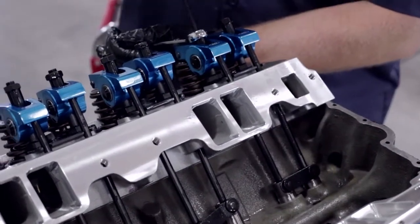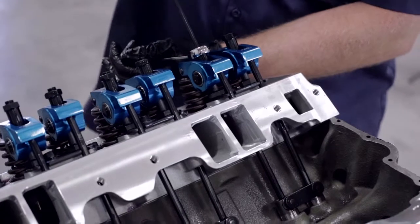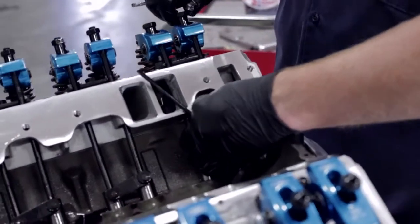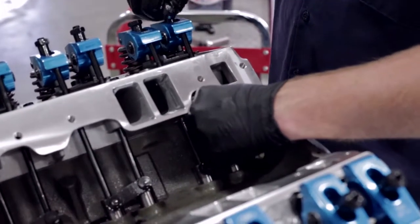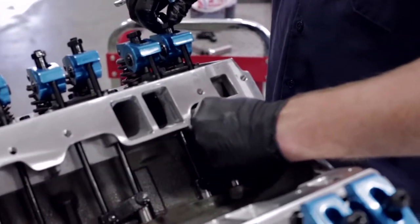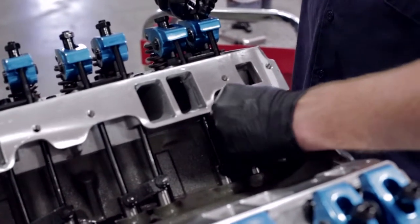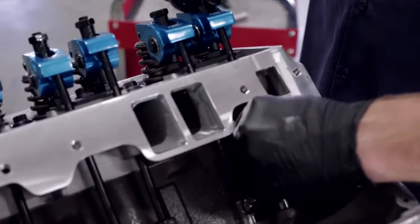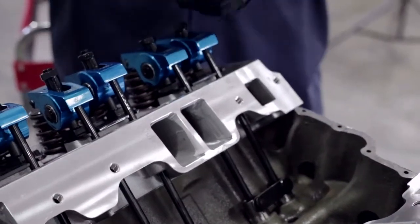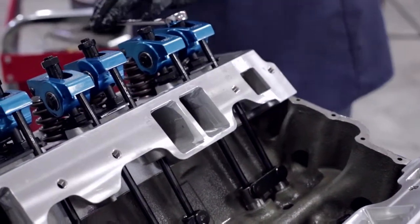Now we'll go a half turn past that zero lash point, get our Allen wrench and lock it down. We'll go ahead and do the exhaust valve while we're here — get our Allen wrench, give it a half turn past zero lash, and lock it in place.